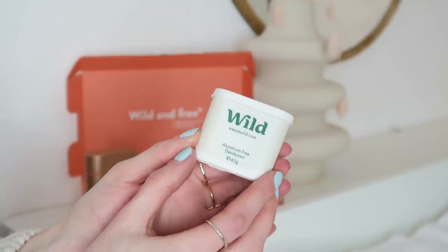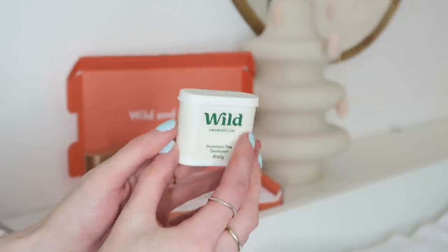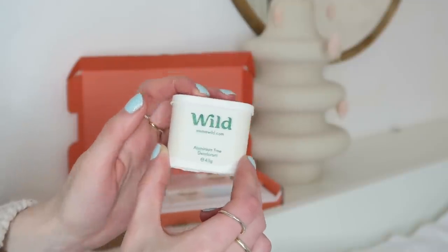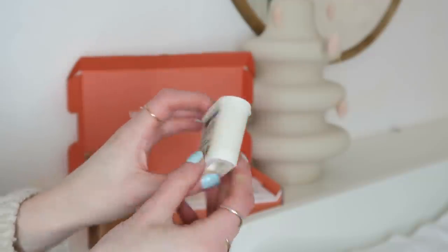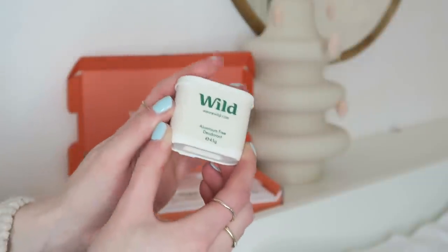So this is what the refills look like. I went for bergamot, rituals, rose and orange scents. I wanted to try different ones to see which I liked and they all smell really nice. I thought they'd be really strong and overpowering but they're really nice and subtle. Apparently you can compost these little plastic bits once it's finished, which is also really great.